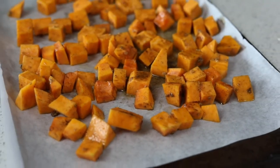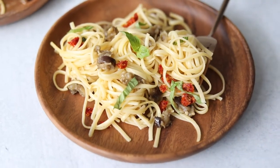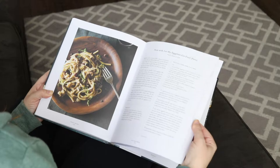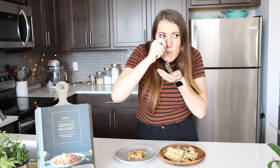For our second dish today, it is the Pasta with 'Let My Eggplant Go Free' Puree, and that's on page 161 in the cookbook. Let's see how this turned out.